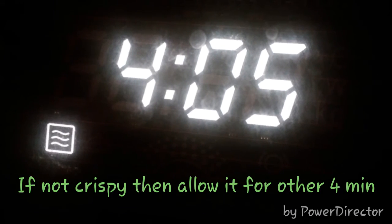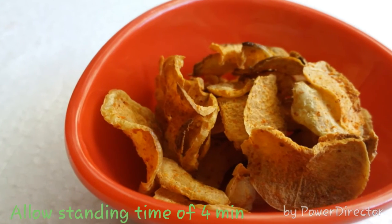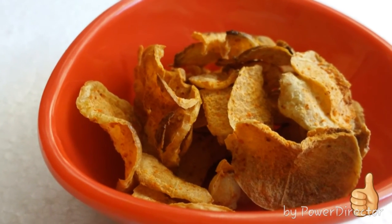If not crispy, microwave again for another four minutes, then allow a standing time of four minutes. And the amla chips are done.